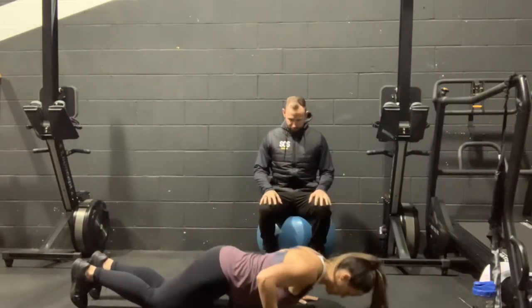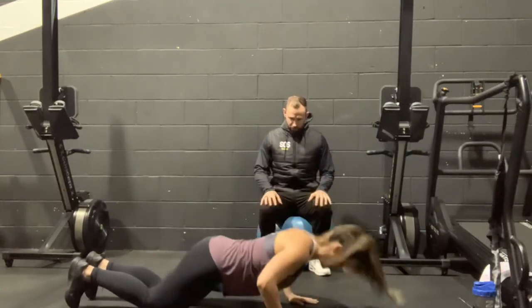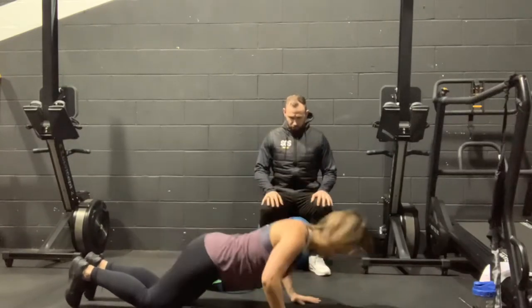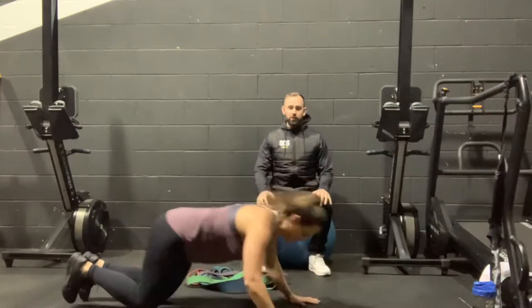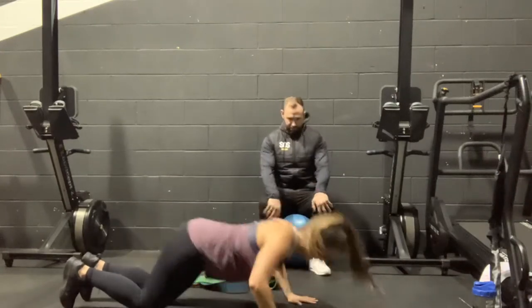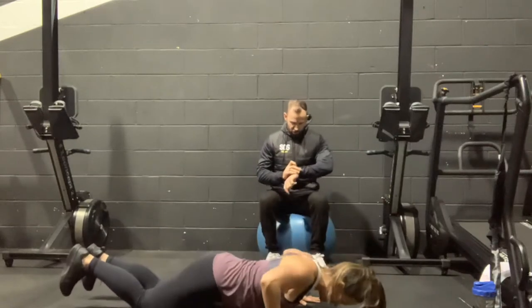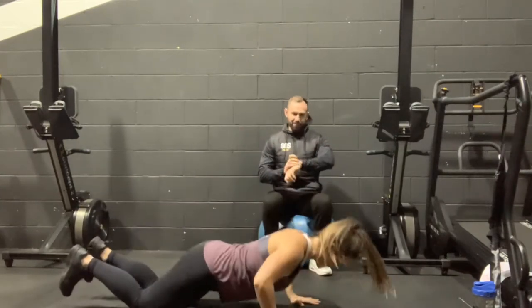We're going to go for 12 reps. One, two, three, four, five, six — we're trying to power up as much as you can — seven, eight, nine, ten, eleven. And drop. 60 second rest.